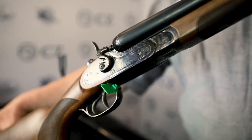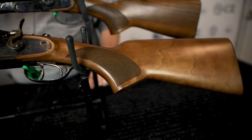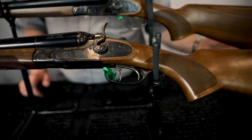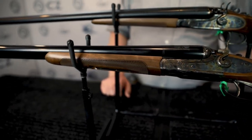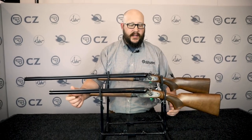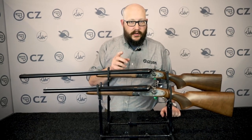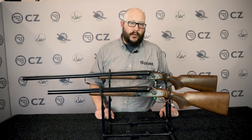These guns are classy, still affordable, and definitely one of our most popular side-by-side shotgun lines. If you need more information on the Hammer guns, head over to CZ-USA.com. Find us on social media at CZ USA Firearms, or if you're a hunter, find us at CZ USA Field Sports.